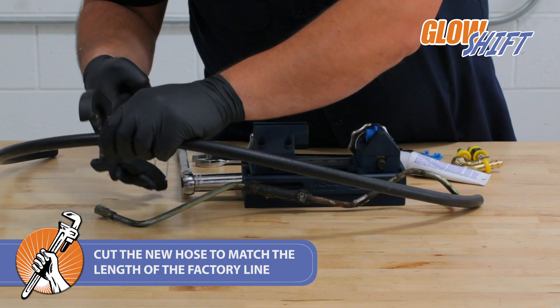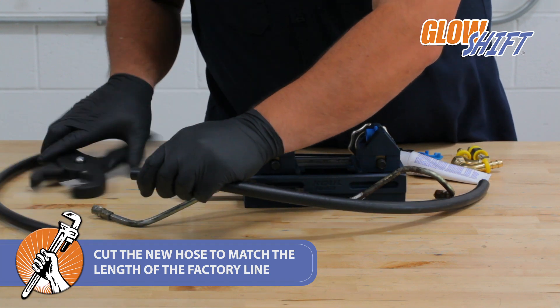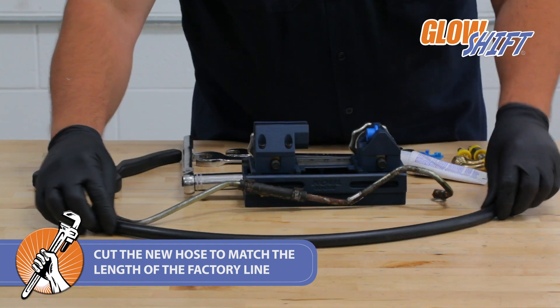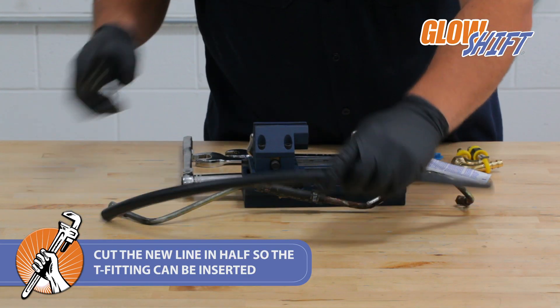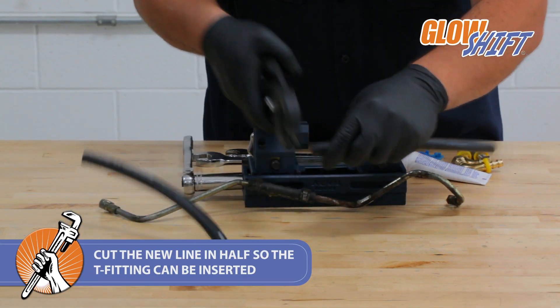Next, cut the new hose to match the length of the fuel line you removed using the hose cutters. Using the hose cutters, cut the hose line in half.